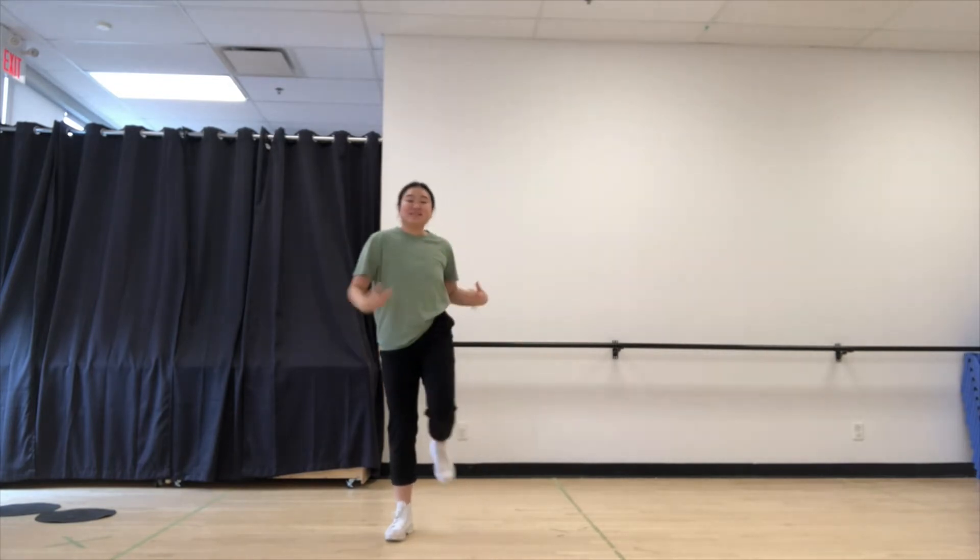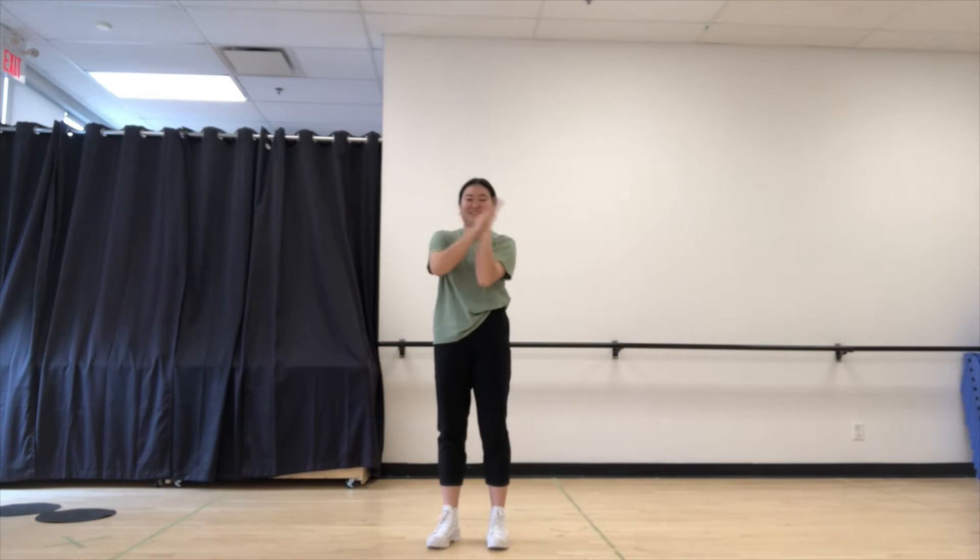Wiggle my wiggles out. Let's clap our hands. Clap, clap, clap my crazies out. Clap, clap, clap my crazies out.